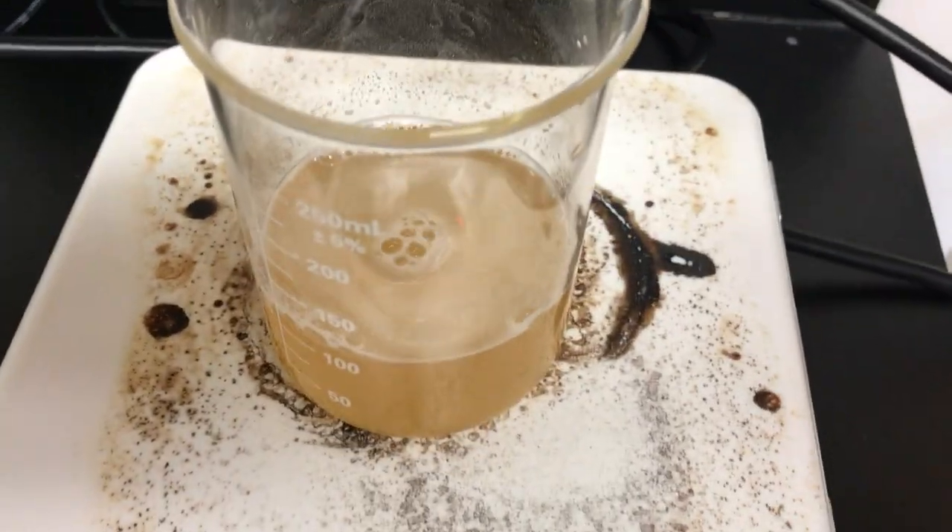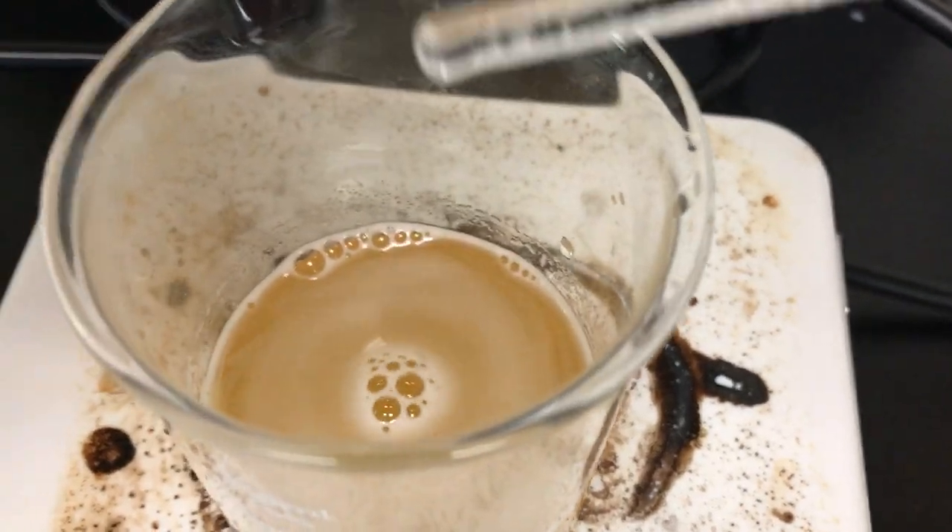Once it starts to boil you want to stop it there — not hotter than boiling. You don't want it to vigorously boil.